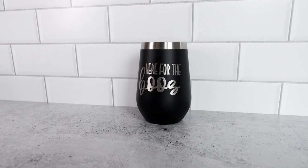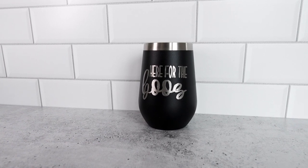In this Cricut tutorial, I'm showing you a new and updated way to best etch a powder-coated stainless steel tumbler in just a few minutes with the help of a Cricut. So let's get crafty.